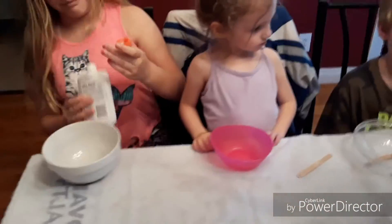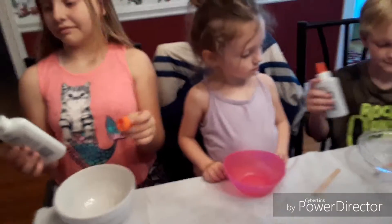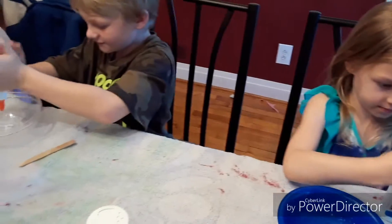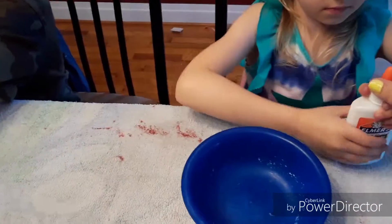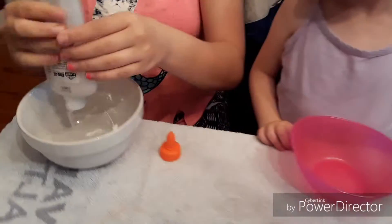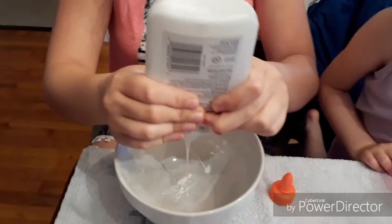Okay, first to make our slime we have got to put some glue in our bowl — regular school glue. That's why I had it tipped upside down.